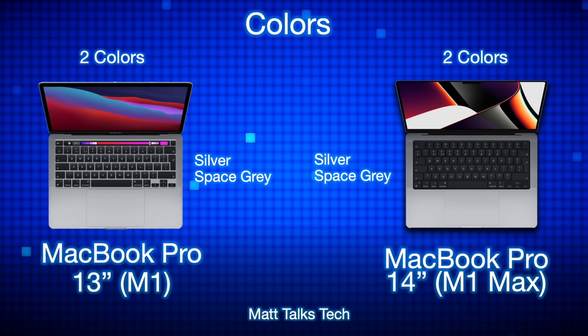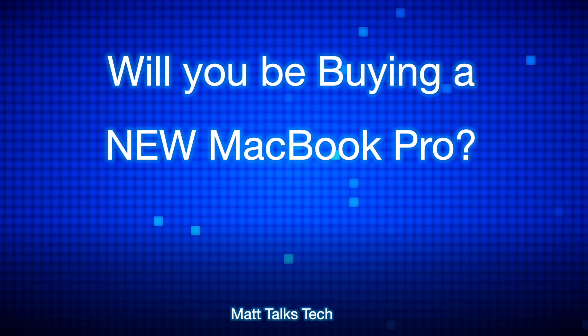For color choices, both MacBook Pros come in silver and space gray. The M1 Max is an absolute powerhouse, especially in the 14-inch MacBook Pro, which is incredible with all those extra new features. However, the M1 chipset in the 13-inch MacBook Pro is still an incredible machine — if you're on a budget, it's still a worthy buy. If you've enjoyed this video, please press the like button and subscribe for the latest Apple news and comparisons.